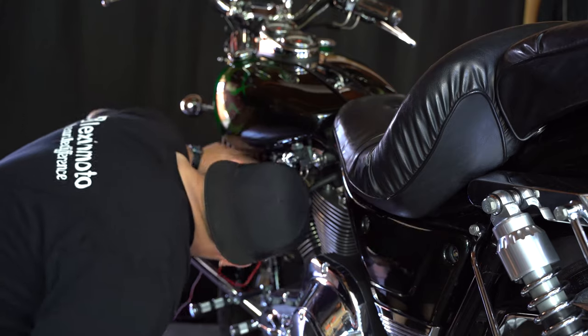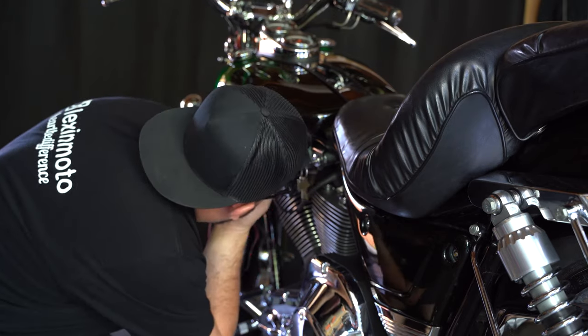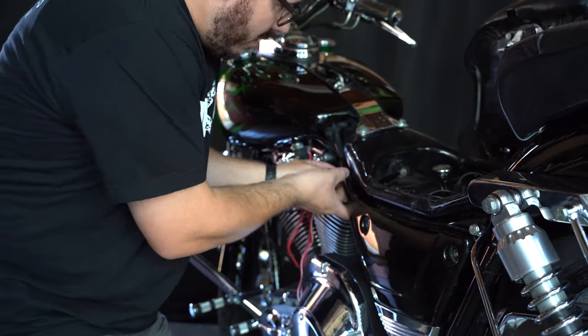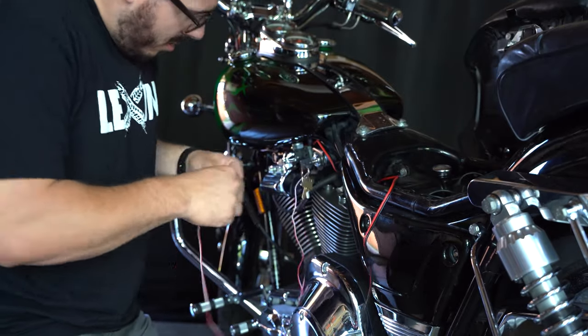Depending on the motorcycle you're installing these Q3 speakers on, there are multiple options as to where you can route them. This particular motorcycle, you're going to go under the tank. Some other motorcycles, you might have a dash on the tank that you can go underneath. It is up to the specifics of your motorcycle.